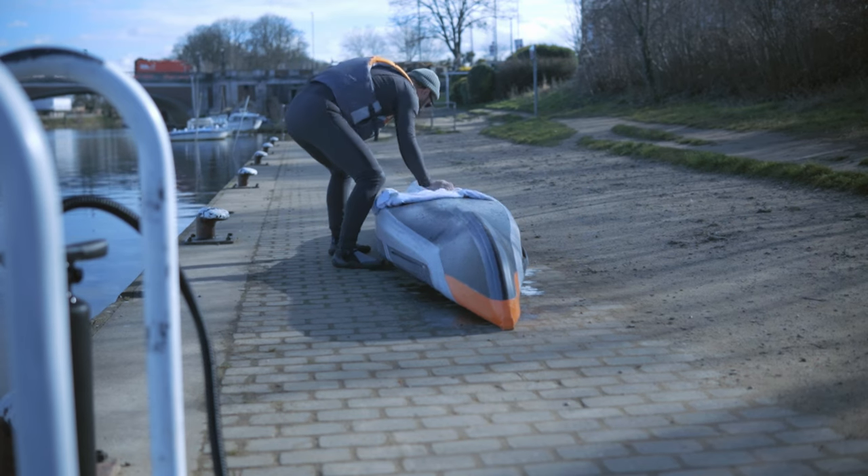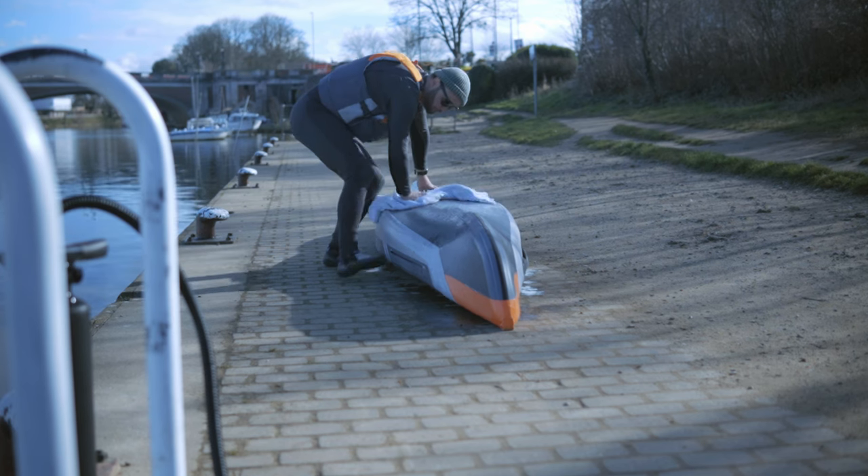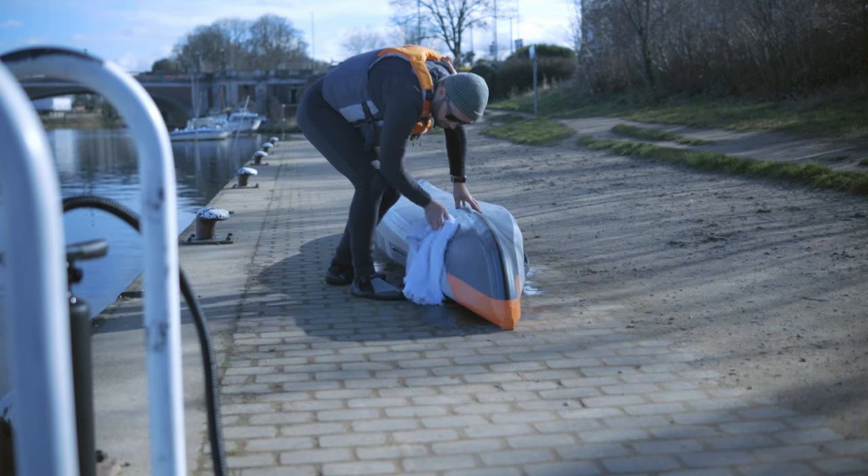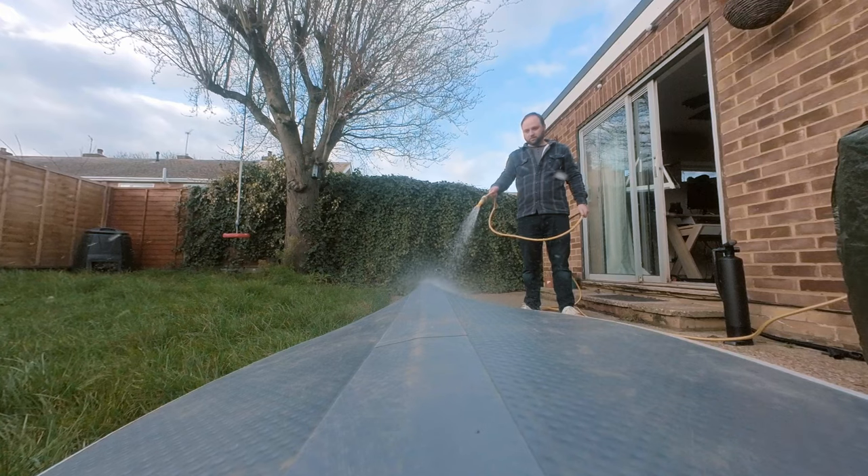Dry off the boat with a towel. If you are somewhere where you can clean the boat thoroughly first, then great. Otherwise, take it out and give it a good clean when you get home or somewhere convenient. I do so every time I use it.